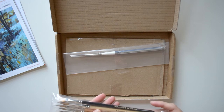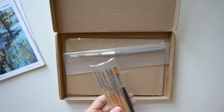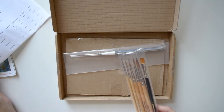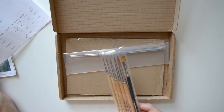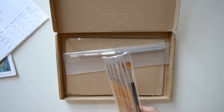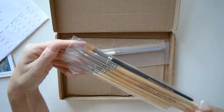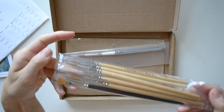They're called the designer pointed sable mix, series 402. I got these because I really like the idea of having a really fine point and that the brush would hold more water. Let me try to see if this opens or if I have to cut it — it looks like I have to cut it.